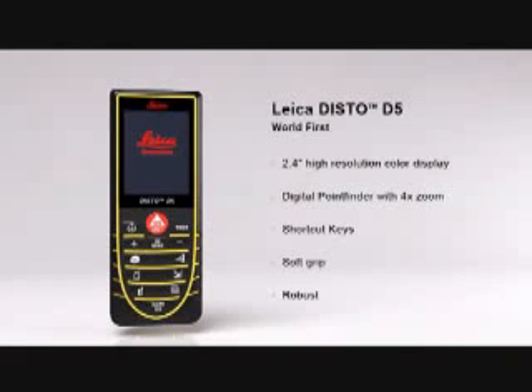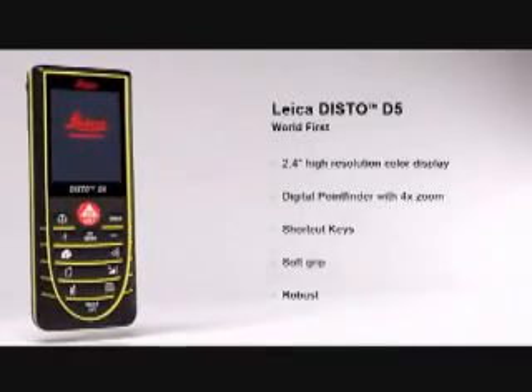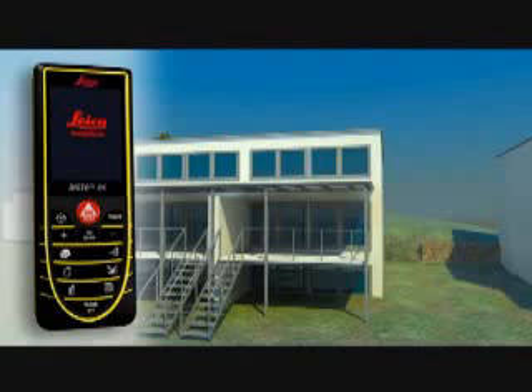With its excellent optics, incredible precision, and robust housing, the Leica Disto D5 is your strong partner in an outdoor environment.